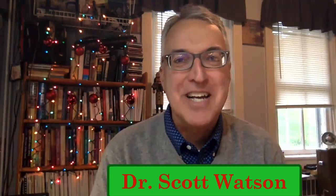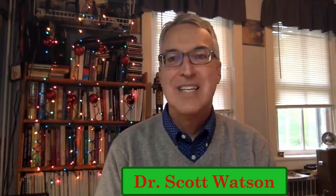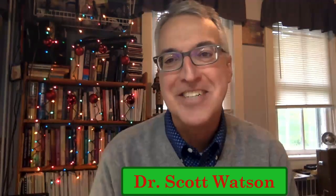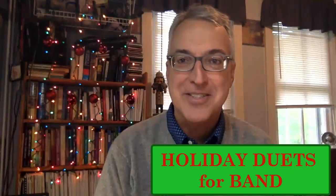Christmas is one of my most favorite times of year for a variety of reasons. One of the things I love about Christmas the most is the music of the season. Hi, Dr. Scott Watson here to introduce a fun and free collection of holiday music appropriate for young band students.